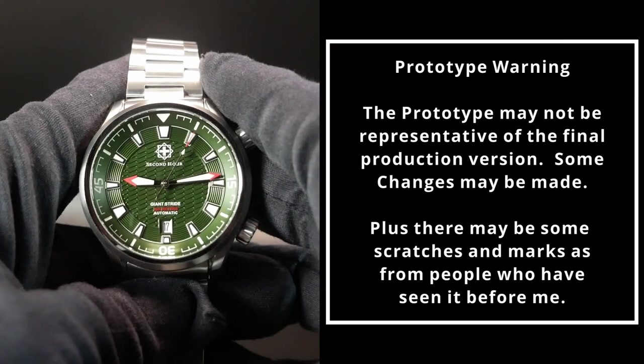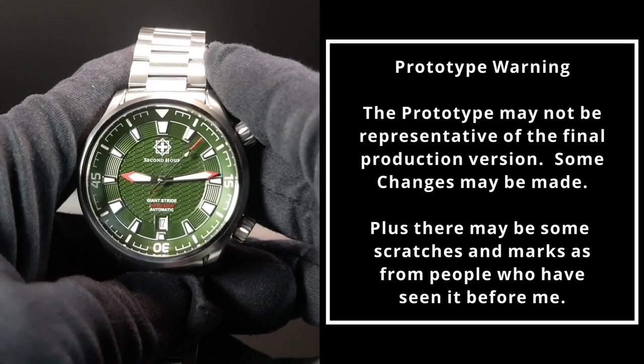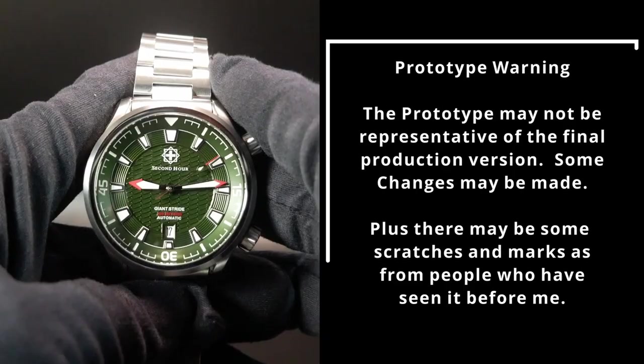Before we really jump into this, I do need to tell you that this watch is a prototype, so all your standard prototype warnings apply. There may be a scratch or two on it just from it making the rounds with other reviewers. Some aren't as careful as they should be. Now that said, let's dive in and check it out.